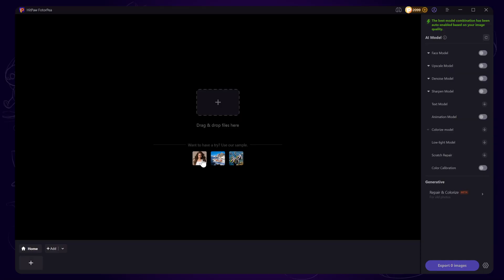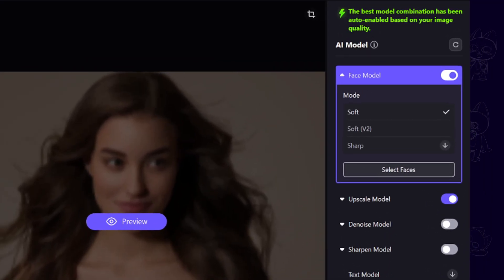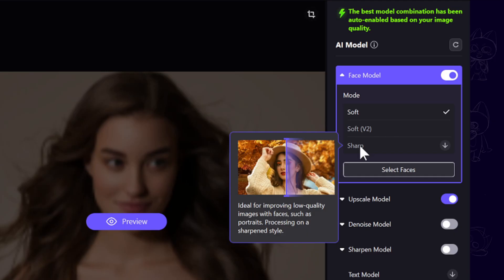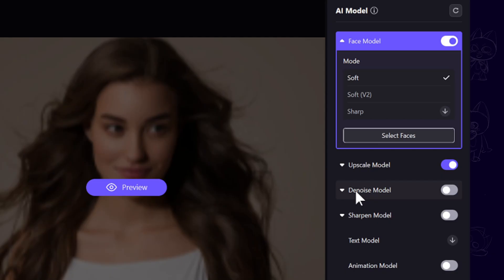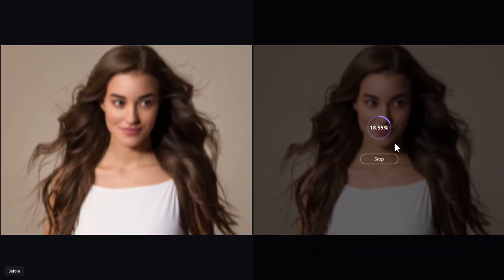After importing your own image, the software will help you select the appropriate AI model automatically. You can also try your own choice. There are details showing up when you hover the mouse on the models — Sharp, Upscale model, Denoise model. Next, click on the preview to check it out. The image gets enhanced quickly.